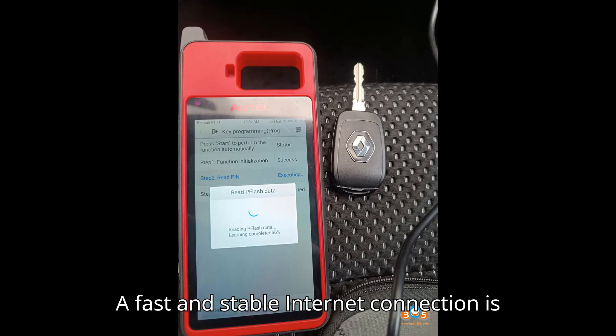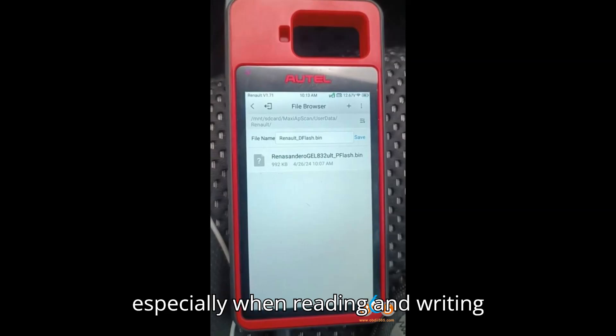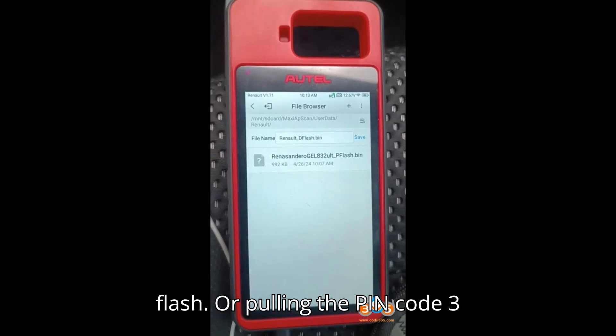Key Consideration 2 — Internet Connection: A fast and stable internet connection is crucial to avoid interruptions, especially when reading and writing flash or pulling the PIN code.